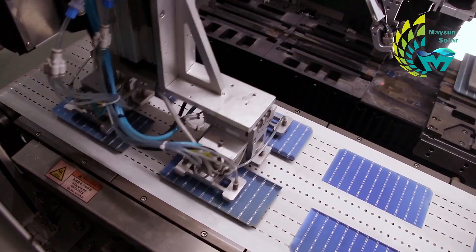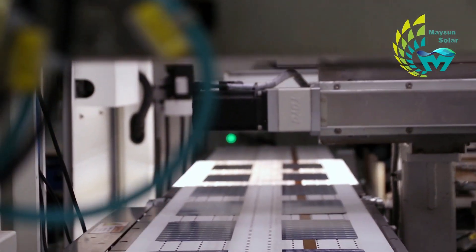Because of the stress concentration effect, the cells are neatly broken along the grooves, improving the yield rate greatly.